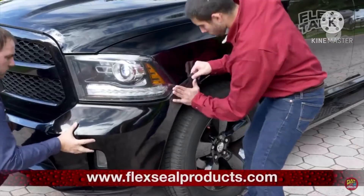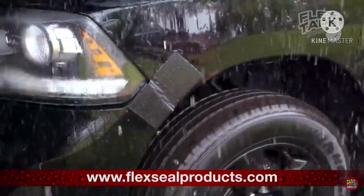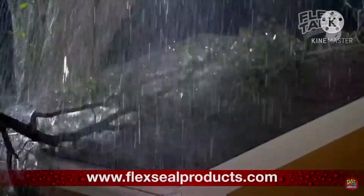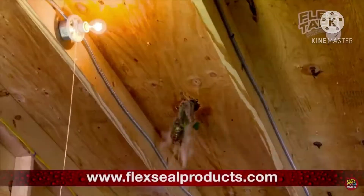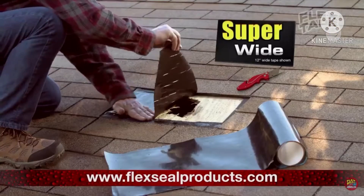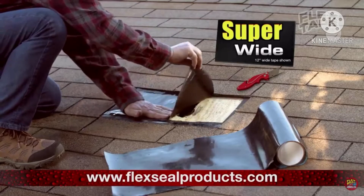For emergency repair, Flex Tape keeps its grip even in the toughest conditions. Big storms can cause big damage, but for the inside it's completely dry. Flex Tape comes super wide, super wide.